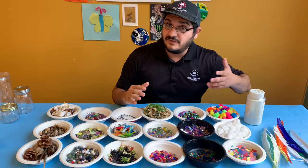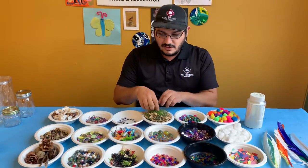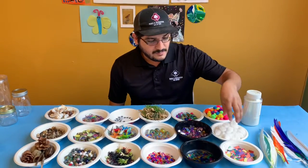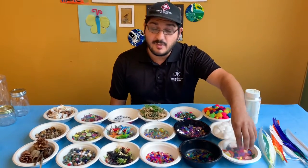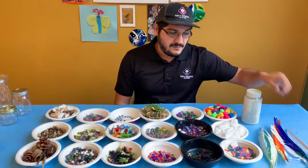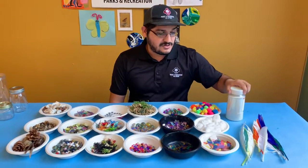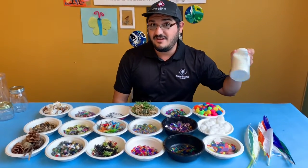Or if you have some sparkly things like beads and gems, marbles, some moss, or even simple things like cut up paper, cotton balls, or pom-poms if you have any. Feathers are also neat — you may need to cut them to fit into your jar — and glitter is always fun.